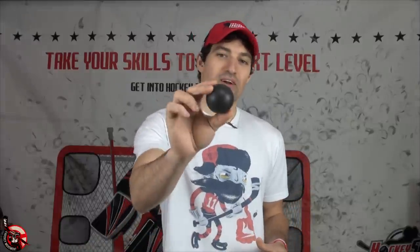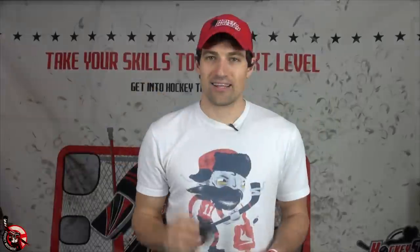Next up is the Smart Hockey stickhandling ball. This one costs about $10 and it was sort of the original on the market for stickhandling. I don't mind this one, but at $10 each it can get pricey, and I like to have three or four — a couple in my bag, a couple at home — just in case I lose them so I always have one handy.